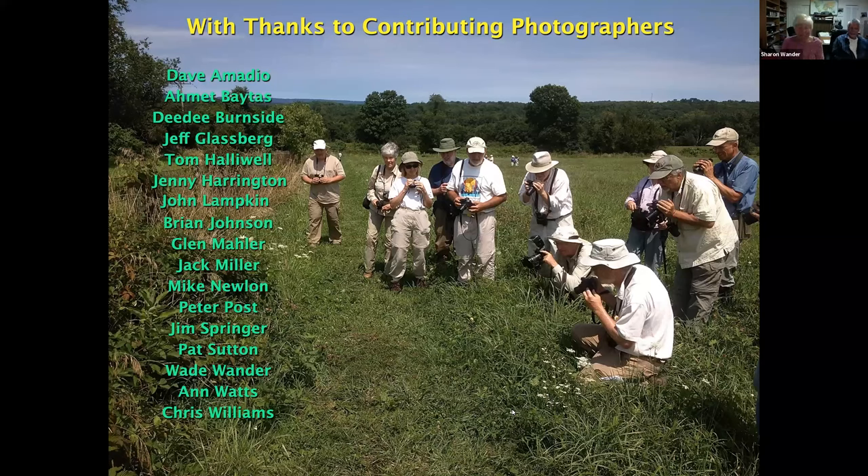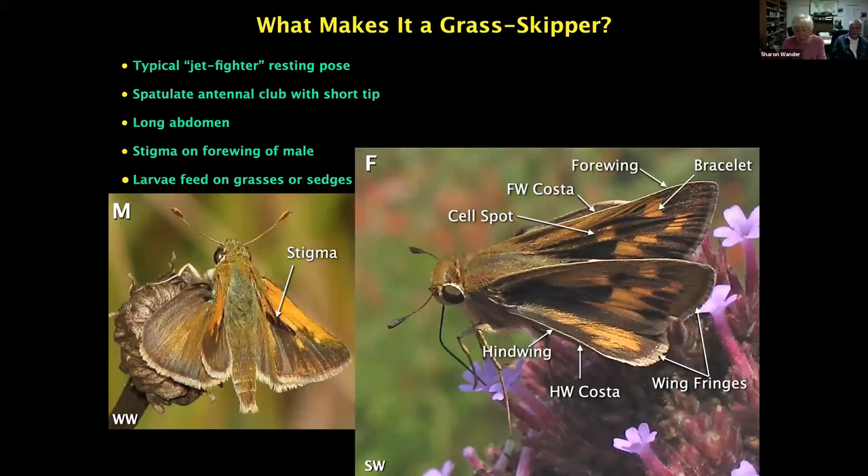So what makes a butterfly a grass skipper? We have about 30 species in New Jersey, so it helps to know what you're looking at from the start. Most skippers are small, and typically when resting they are in what's called a jet fighter pose — rather than having wings closed over their back or spread flat, they have the hindwing flat and the forewing at a 45-degree angle. Often when they're in this pose it can be one of the most difficult angles to identify them.